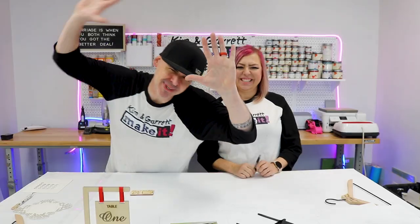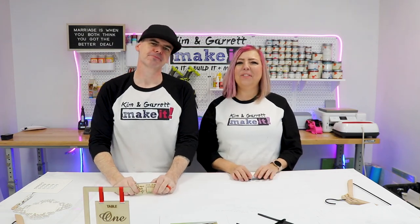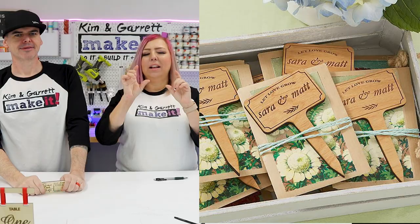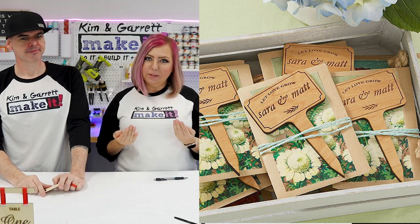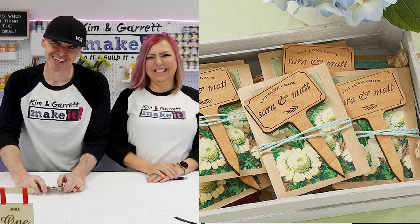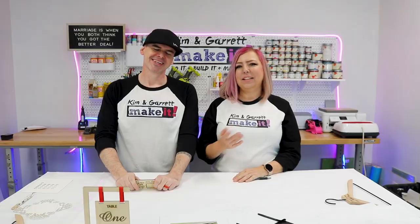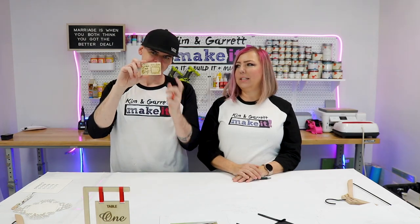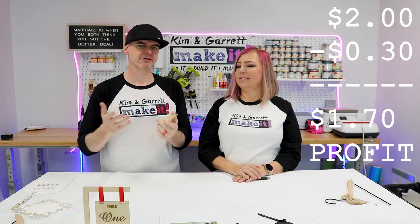Item number ten: the wedding's over, so pick up your thank you gift. These are cute little plant stakes that come with seeds — good for the environment and keeps the bees around. Every time you look at those flowers you'll think of the wedding. The cut time is similar to the save the date card — maybe even faster with less engraving. Materials probably the same cost, and these things go between two and five dollars.